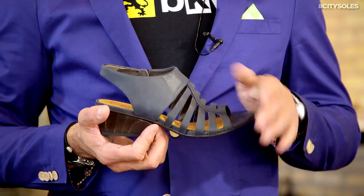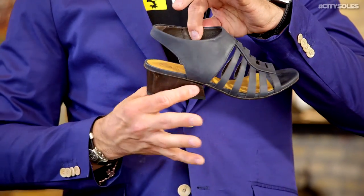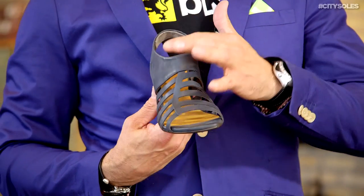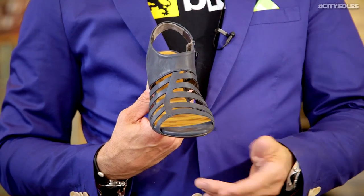I love this sandal. It's got a wood heel, all leather, leather lined with a cushioned soft napa lining, all leather with a leather sole as well. Really just super supple and soft. It's really great.